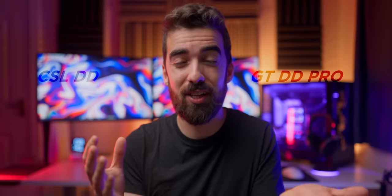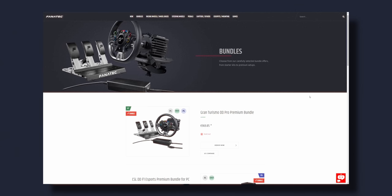The only difference between the CSL DD and the GT DD Pro is the fact that the GT DD Pro is also PlayStation compatible. So if you're looking into playing only on PC, you can definitely save a little bit of money by going with the CSL DD — but it's more difficult to find in stock, particularly if you don't want to buy the 8 Newton meter version with the boost kit and pay that extra tax on top.